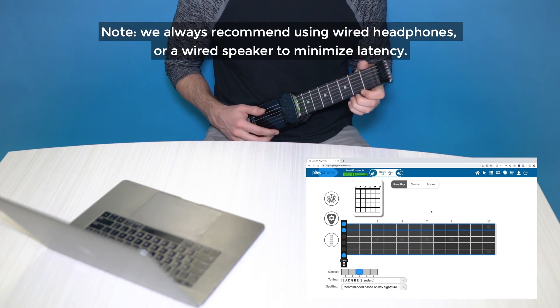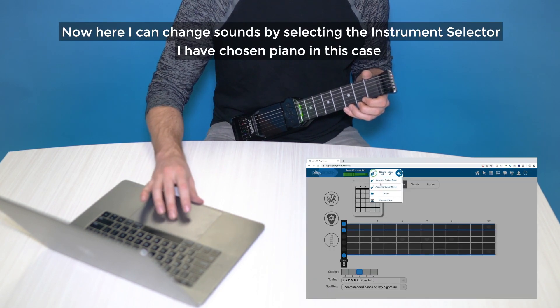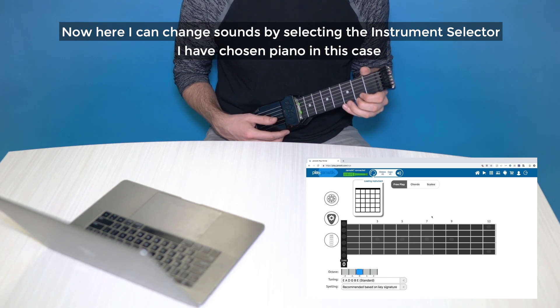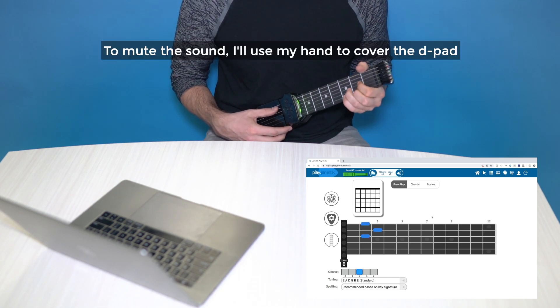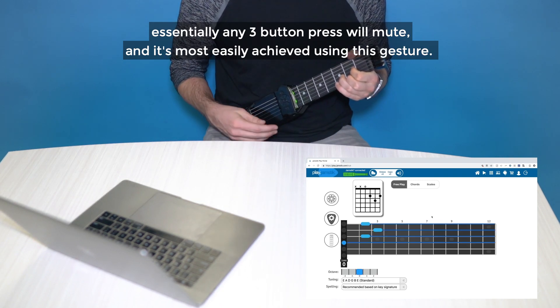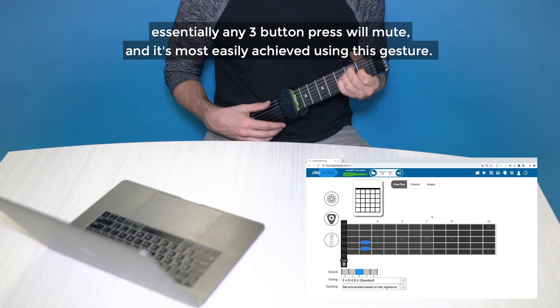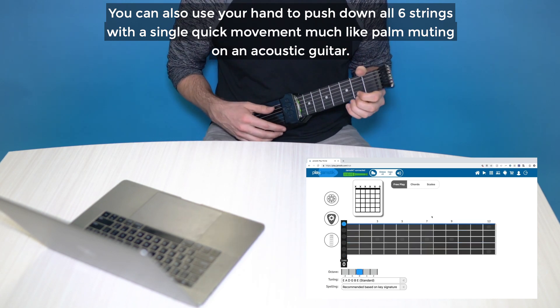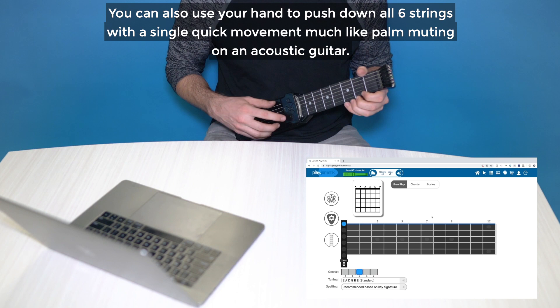Note, we always recommend using wired headphones or wired speaker to minimize latency. Now here, I can change sounds by selecting the instrument selector. I've chosen piano in this case. To mute the sound, I'll use my hand to cover the D-pad. Essentially, any three-button press will mute, and it's most easily achieved using this gesture. You can also use your hand to push down all six strings with a single quick movement, much like palm muting on an acoustic guitar.